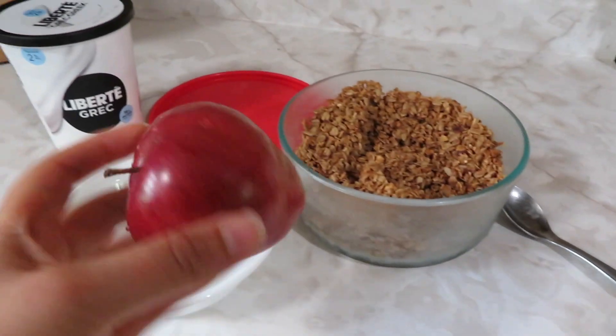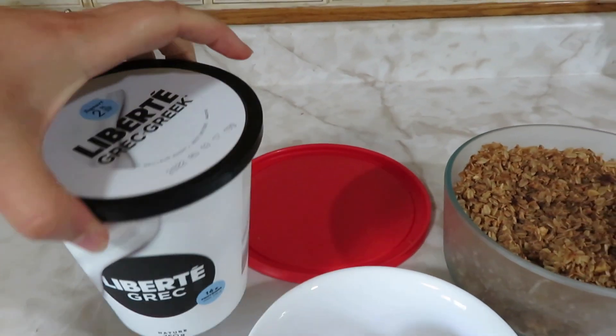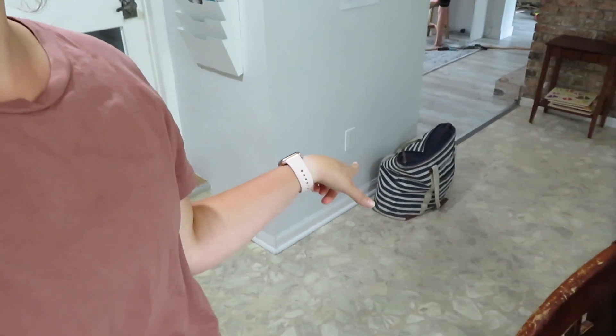For my snack, I am just going to slice up this apple into my bowl, and then I'm going to put some Greek yogurt on top, and then some of this homemade granola that is delicious. This whole combo is so delicious. I haven't seen a lot of the kids — they've had pretty independent play this afternoon. The lunch bag is still on the floor since we got home and I think some of the kids still have a little bit of their lunch leftover, so if they're hungry they'll grab that.